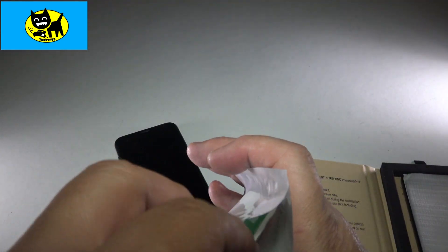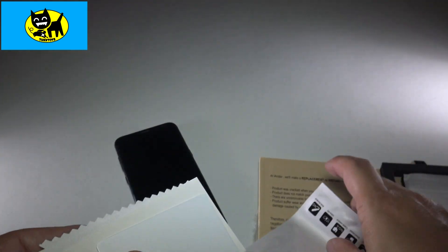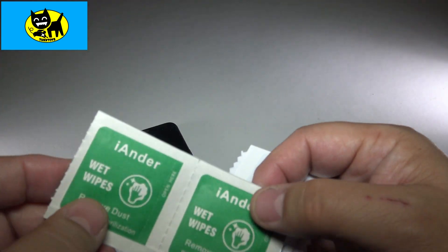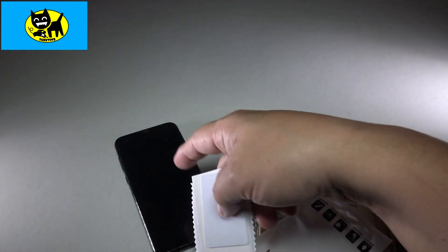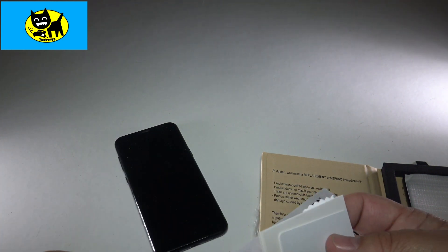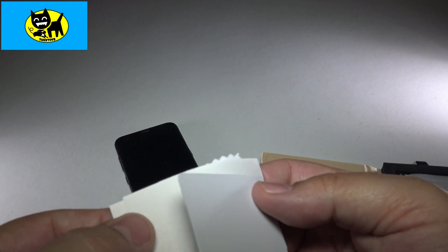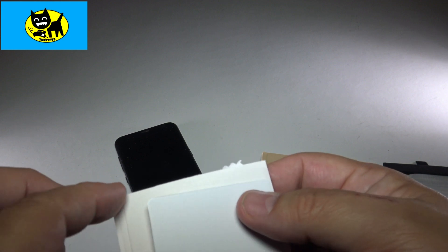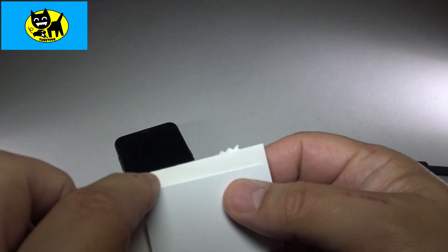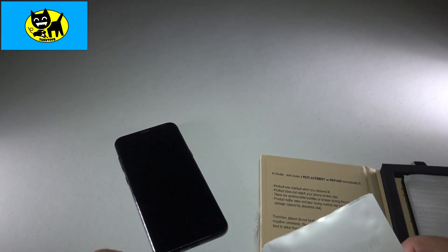I'll open this up and show you what's in here. You've got the little wet wipes — very good for screen cleaning. Down here there's an extra one — wow, three of them, that's really generous. A little cloth, some paper sheets for getting rid of bubbles or making sure it's dust free, and a little plastic squeegee to clean it off. All the tools of the trade to try and get a good screen protector put on.